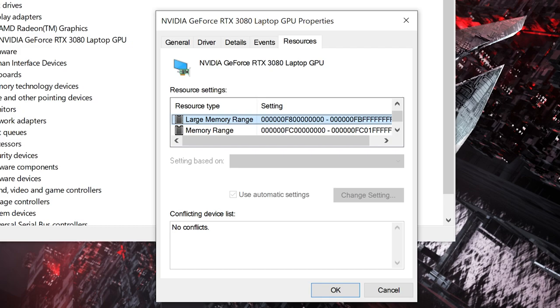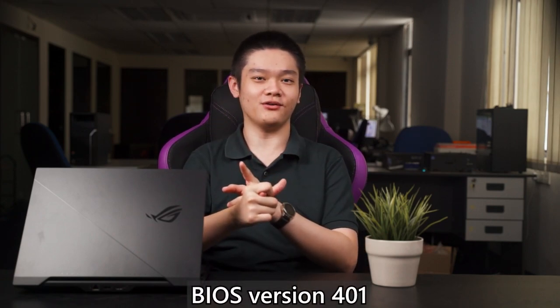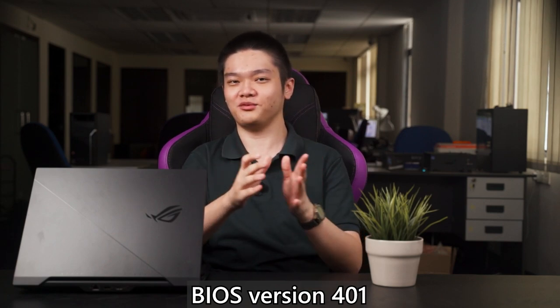One method ASUS told us is to head into Control Panel, go into Device Manager, head into Display Adapters, click the GPU itself, then click into Resources. There you can see a resource type called Large Memory Range, which means Resizable BAR is enabled. ASUS also issued a brand new BIOS update — we initially tested with BIOS version 400, and ASUS pushed out version 401 which fixed a few weird quirks we discovered.